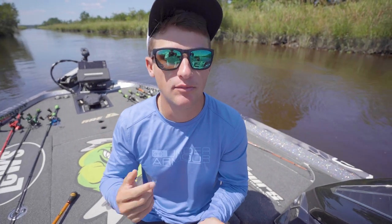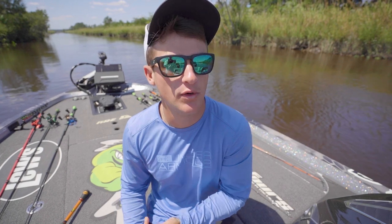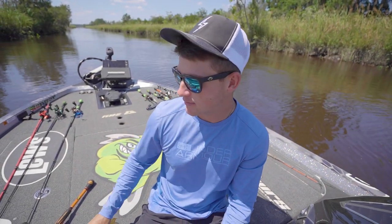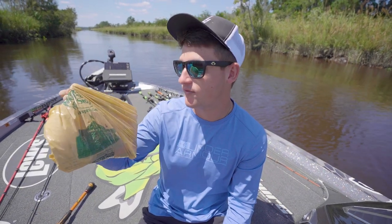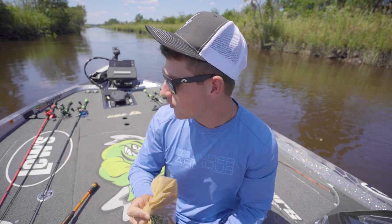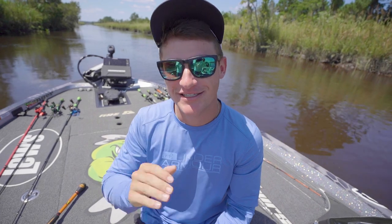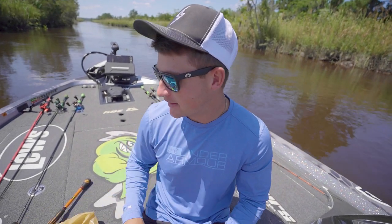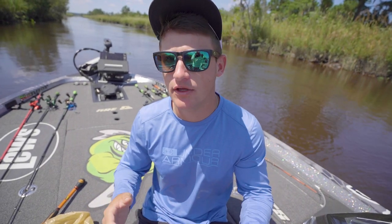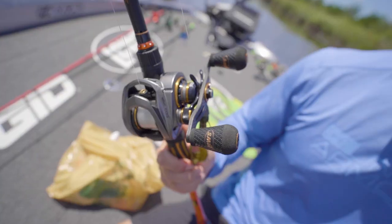So our goal today is to throw that big worm around and see if it's going to up our chances of catching some bigger bass out here on the Ogeechee. With my experience throwing a big worm, I tend to catch small fish, regular sized fish, and some big bass too — really anything will eat that big worm. I stopped by Bass Pro because I was low on stock. Picked up a few packs and also a little secret. Let me know in the comments if you want to see anything in particular out here on the rivers.